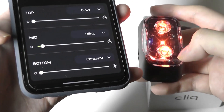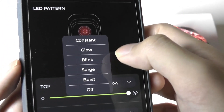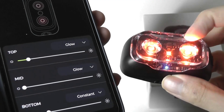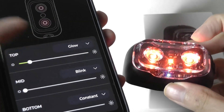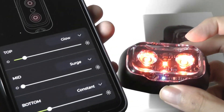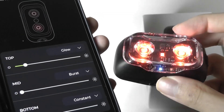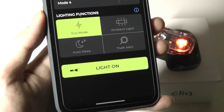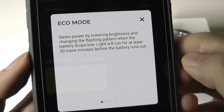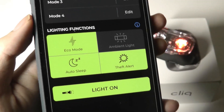You can also dim the brightness of the bottom light and choose how you want it on: always constant, glowing, blinking, surging, burst, or off. Glow slowly flashes on and off, blink is a little faster, surge gets brighter and then turns off again, and burst looks distinct. Below those, there are additional lighting functions including eco mode, which lowers brightness and extends battery life by at least 30 more minutes. And then finally there's theft mode.